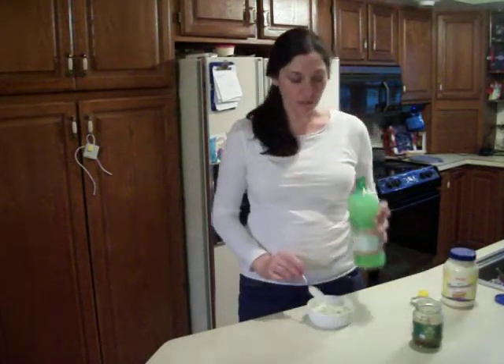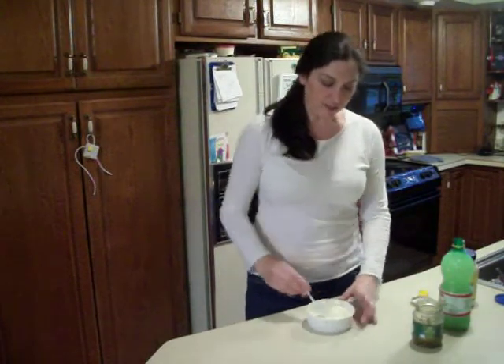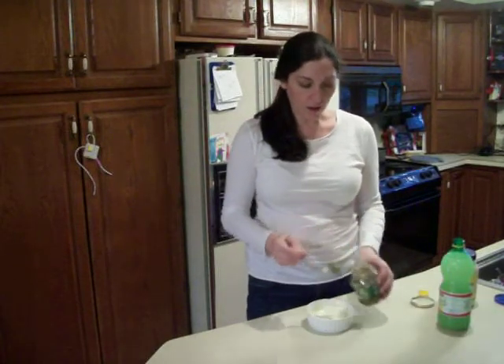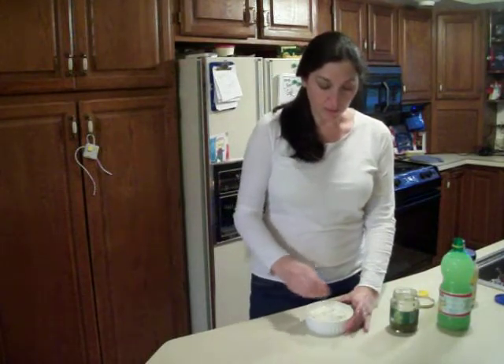And use just a little bit of straight lemon juice — about a teaspoon will do — and that's just going to make it a slightly thinner consistency. And then you just need a little bit of pickle relish. You can use sweet relish or dill relish, whichever you choose. I'm using dill relish today.